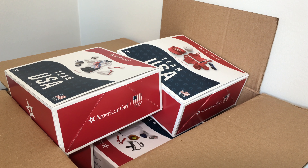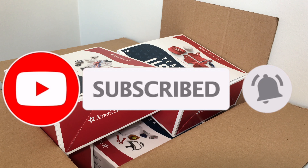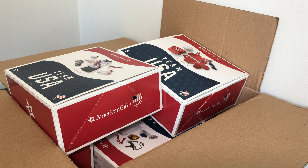Hey guys, it's BiggestAGFan ever here back again, and today I am continuing our little mini-series of opening all of the Team USA items from American Girl. If you guys didn't know, a couple of days ago on my community tab I posted that for my birthday I got all the Team USA items from American Girl. Every single day this week I have been opening up one of the items from the Team USA collection. If you haven't seen those other videos, I will link them up in the upper right hand corner in the iCard so you can go check them out.